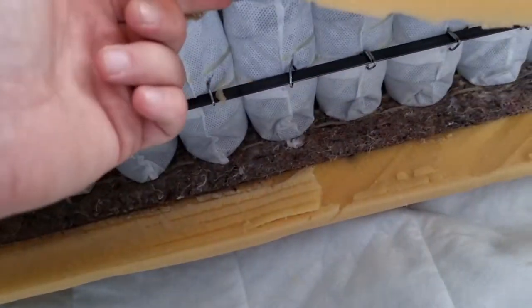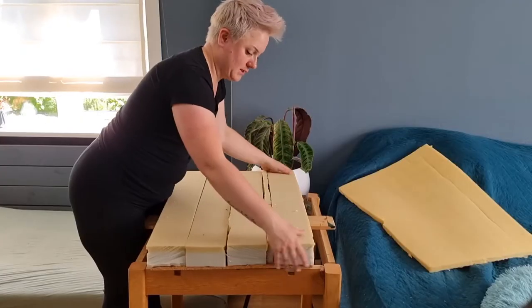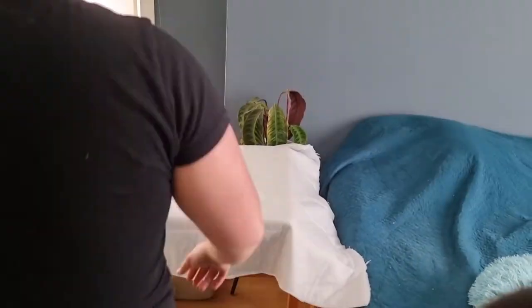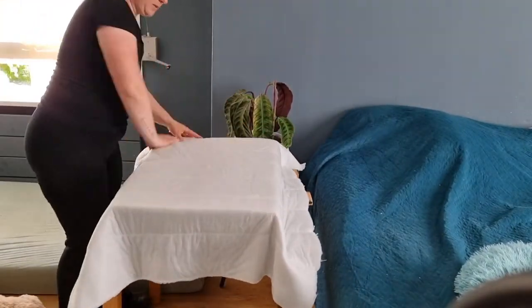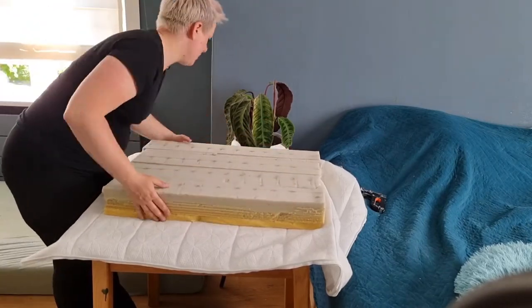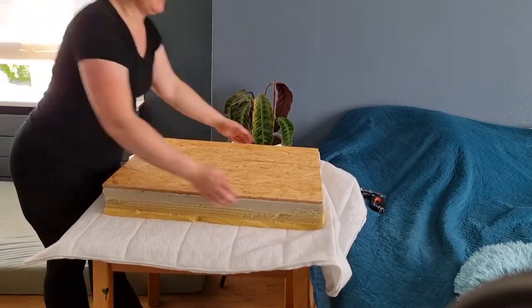For my bench, I used an old mattress. It turned out to be a mattress with springs in it, so I could only use the outside foam and the mattress cover. I cut the pieces of the mattress to size and placed them on a piece of wood. Then I got a piece of the mattress cover and covered the entire thing to keep everything nice and secure together. Once I had everything in place, I could start stapling the fabric onto the wood.